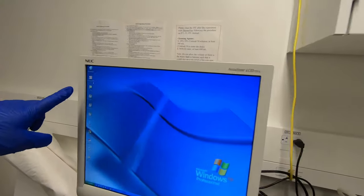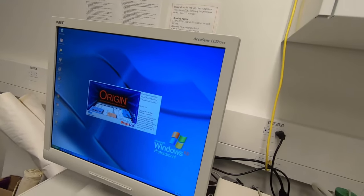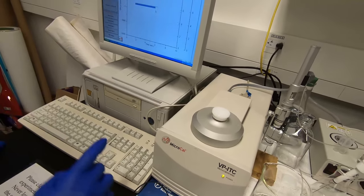This is the software you will need to use — the VPViewer 2000. This software is used together with the ITC device. When the device is on, this software has to be on with the device.